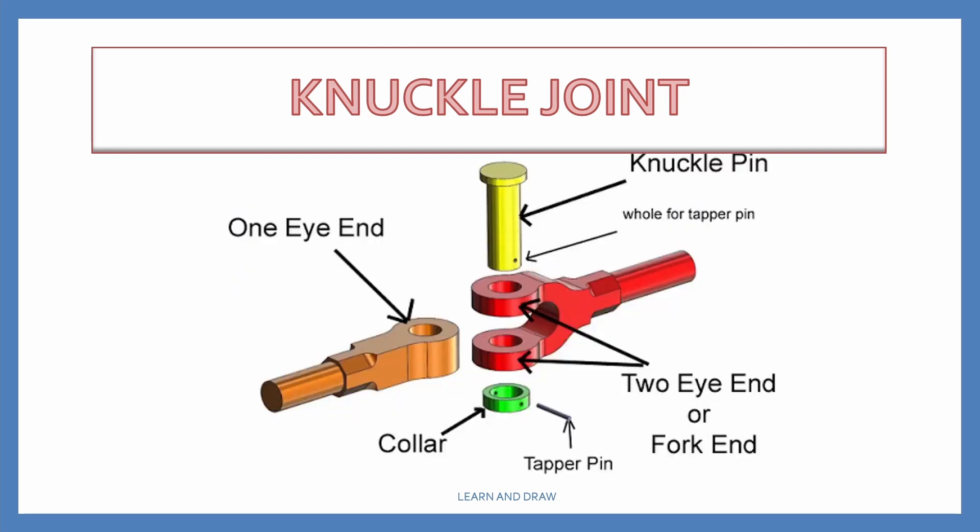The different parts of the knuckle joint are: fork, eye, pin, collar, and taper pin. So now let's draw the knuckle joint.